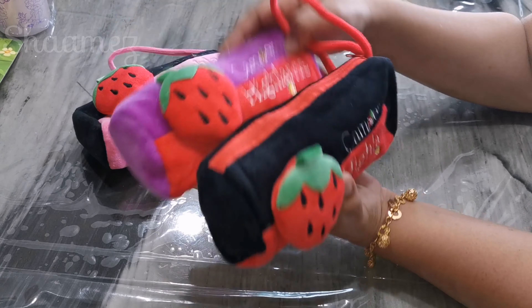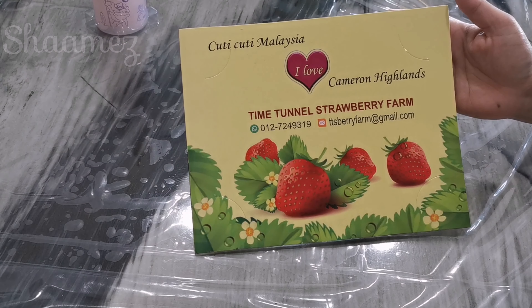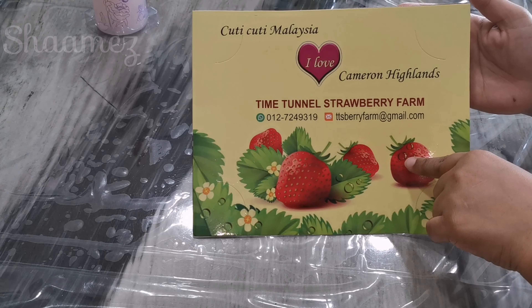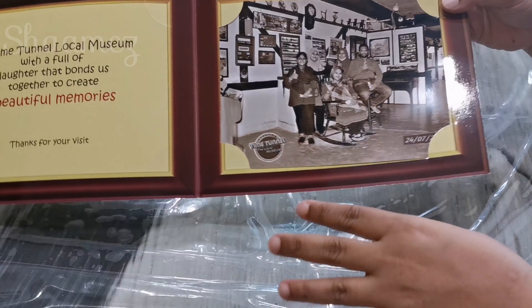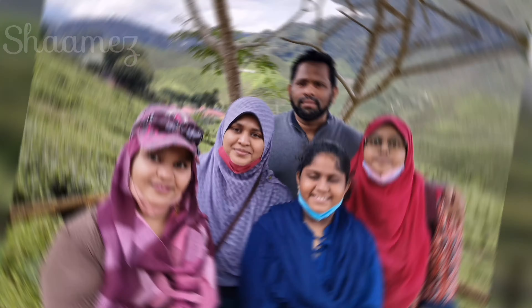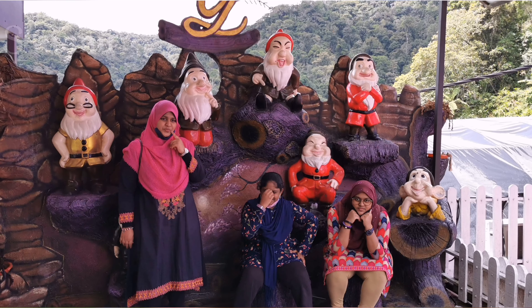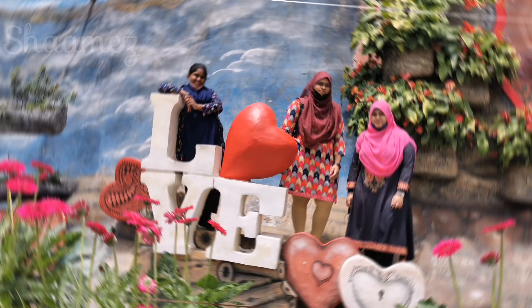The two of us are packed. We are going to get a little bit of time. I will show you a small video at the end of the episode. I am very happy for you. Stay tuned. Love you all. Keep supporting. Take care. Bye-bye.